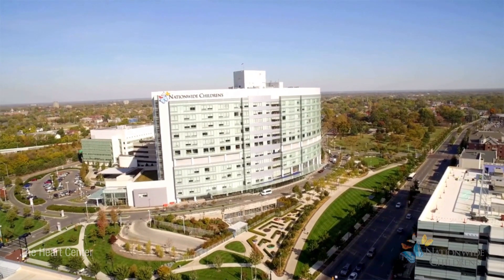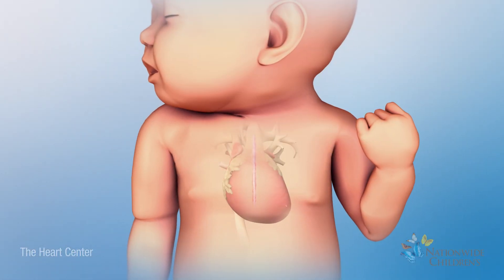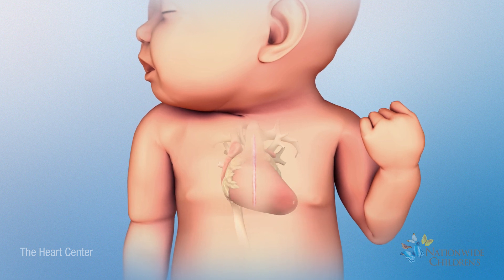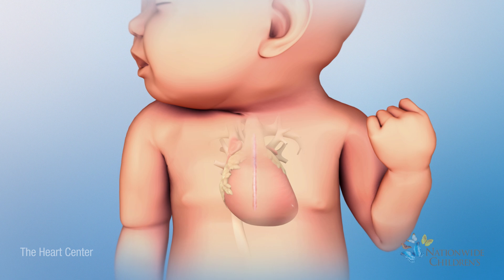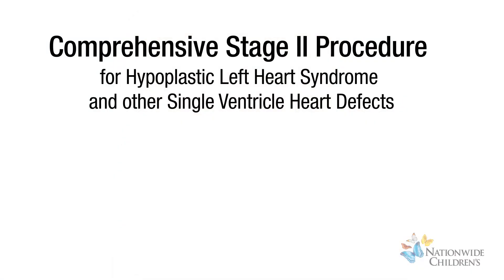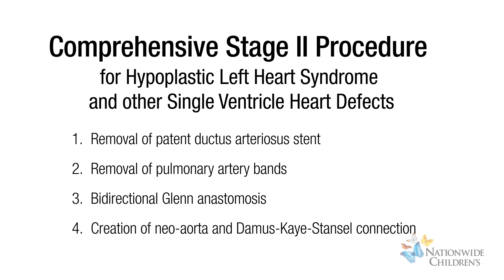The Heart Center at Nationwide Children's is dedicated to the unique needs of patients with hypoplastic left heart syndrome and other forms of single ventricle heart defects. If your baby has hypoplastic left heart syndrome or other single ventricle heart defects and has had the hybrid Stage 1 procedure, the next procedure will be the Comprehensive Stage 2.